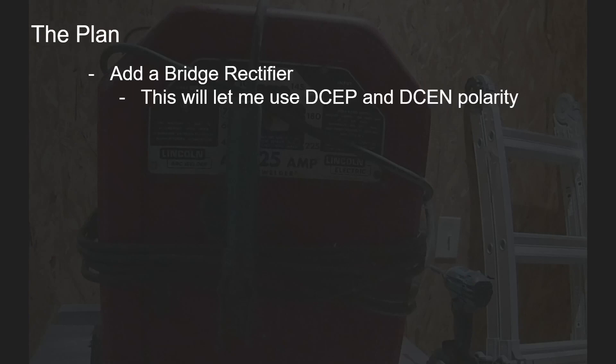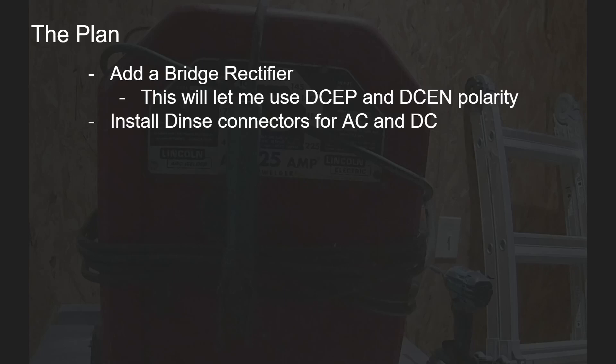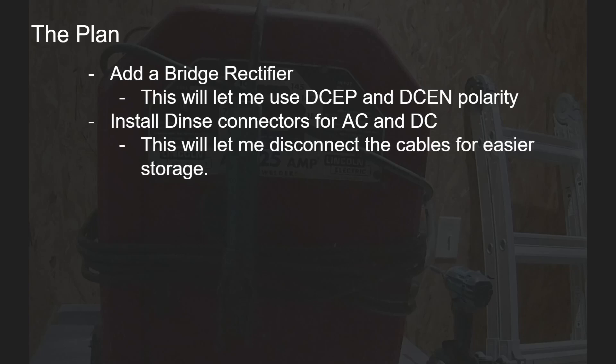Let's talk about the plan for restoring this welder. I'm going to add a bridge rectifier — this will let me use DC-EP and DC-EN polarity. I'm going to install DIN connectors for AC and DC so that I can also weld with AC as well as DC. This will let me disconnect the cables for easy storage as well.